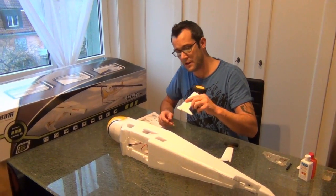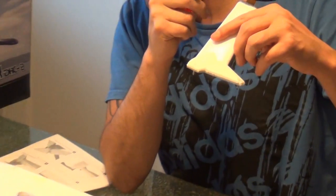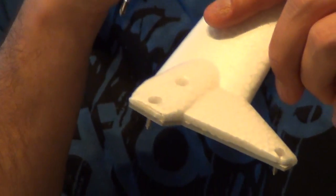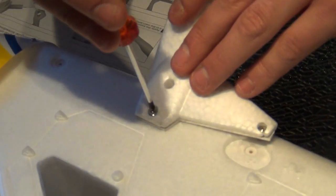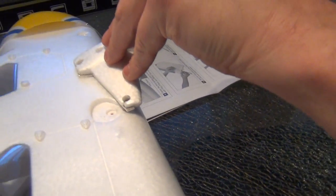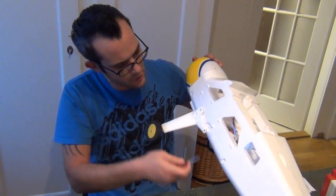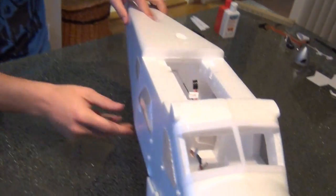Als Erstes machen wir das Fahrwerk dran. Da haben wir hier die drei Schrauben – einmal 8 mm, 2,5 mm Länge, und die andere ist 10 mm Länge. Die machen wir jetzt hier einfach schön fest, anschrauben, anpassen und festschrauben. Die zweite Seite ist nun auch fertig und somit steht das Fahrwerk wirklich schön hier, könnt ihr es hier schon hinstellen.